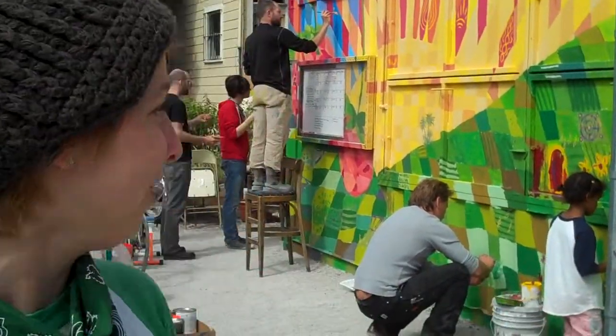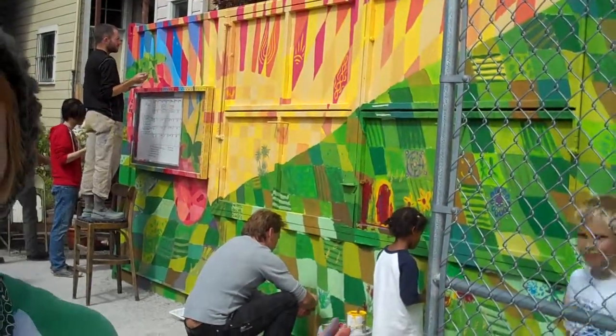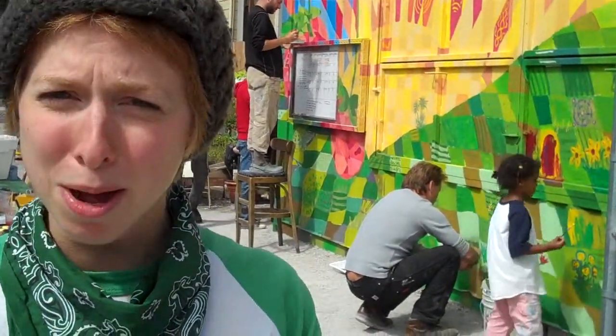The design of the mural is broken down into little squares so everyone can paint whatever they want, regardless of their skill level, because everyone is an artist. So come help us out!